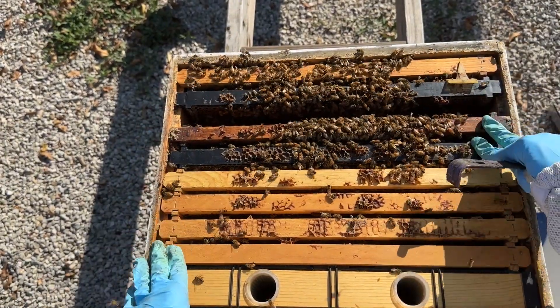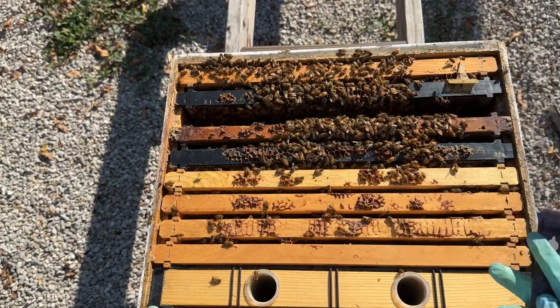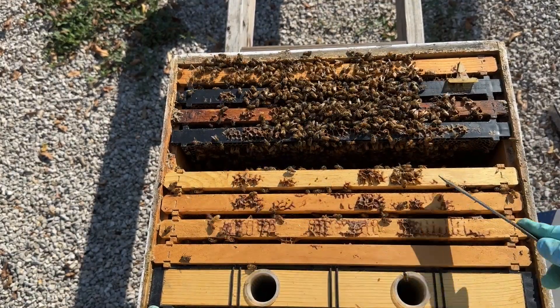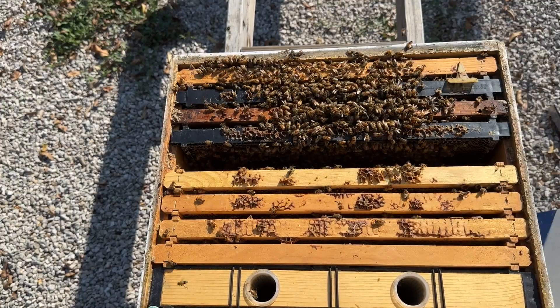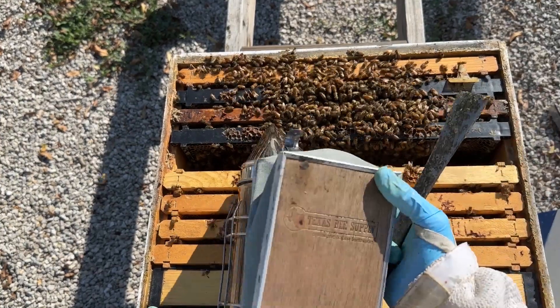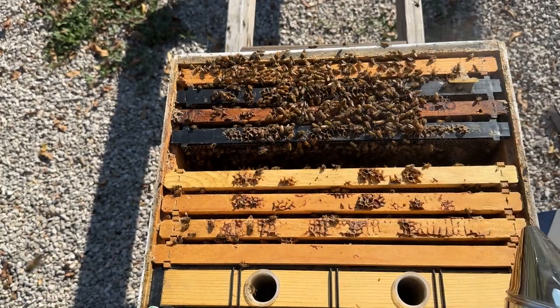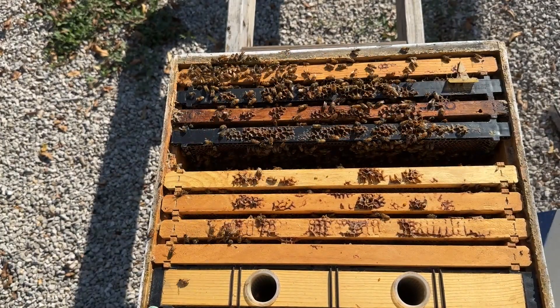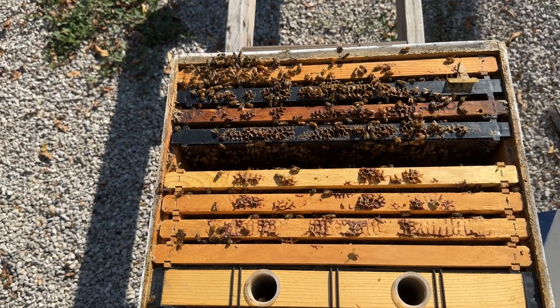This is pretty normal — you've got two to three frames of brood, a frame of pollen, several frames of honey, and the bees are just slowly but surely consolidating that queen down. The queen is starting to shut down brood rearing, which is completely normal for this time of year in November.